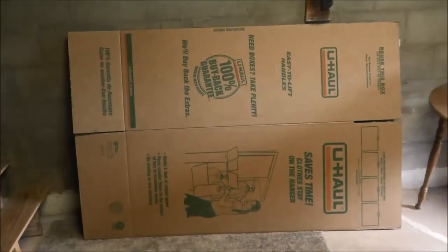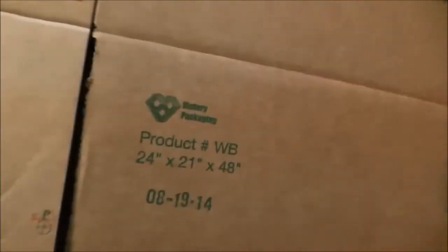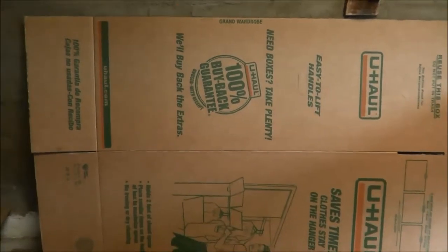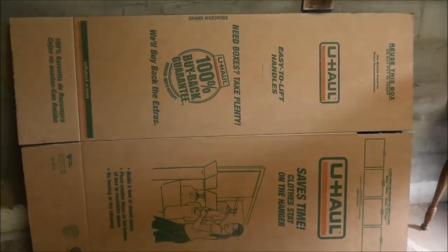I went to U-Haul and I bought this large wardrobe box. This is 24 by 21 by 48 inches, and I thought I would fashion this up here today and make a video on how to make a chick raising habitat using a U-Haul box.